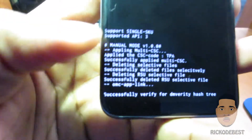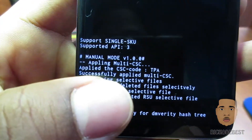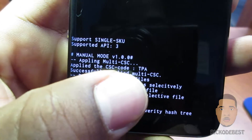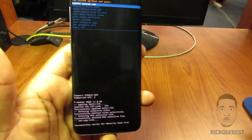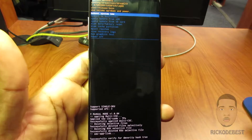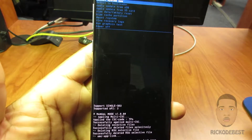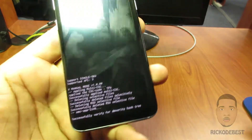You need the CSC country code in order to flash the correct firmware for your device. As you can see, this phone's country code is TPA. Hope you guys enjoy this video — if you do, please feel free to like it, share it, comment, and subscribe. Thanks for watching, goodbye!